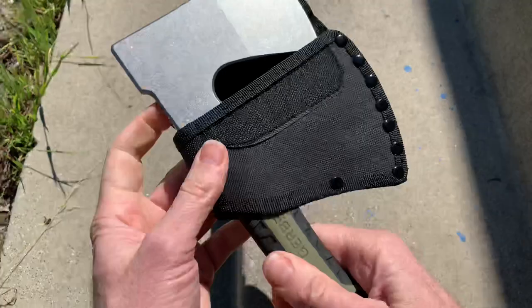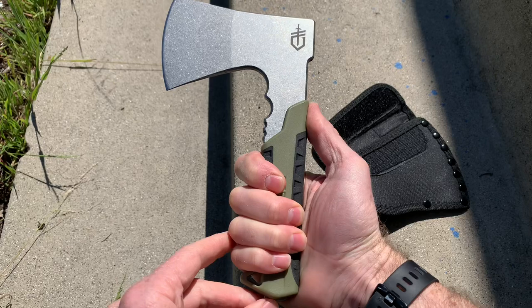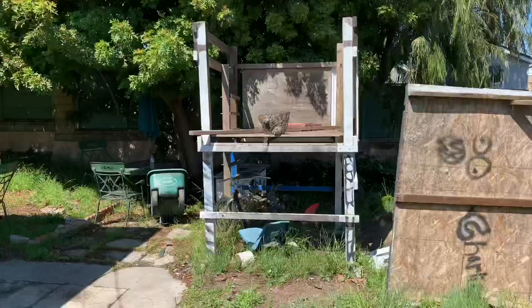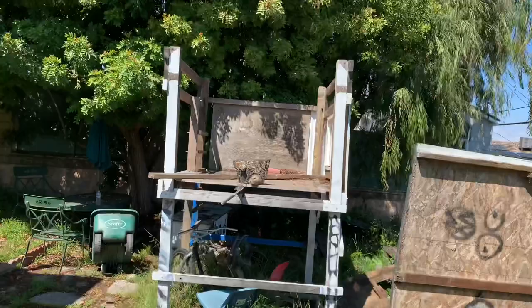Behold the shiny surface. For chopping it's going to be good, and for close contact fighting as well. Let's see how well it flies through the air if you were to throw it at something about the size of a human head. This is the enemy and his name is Mr. Stumpy. Let's see what we can do — oh, we missed Mr. Stumpy, but not by much.